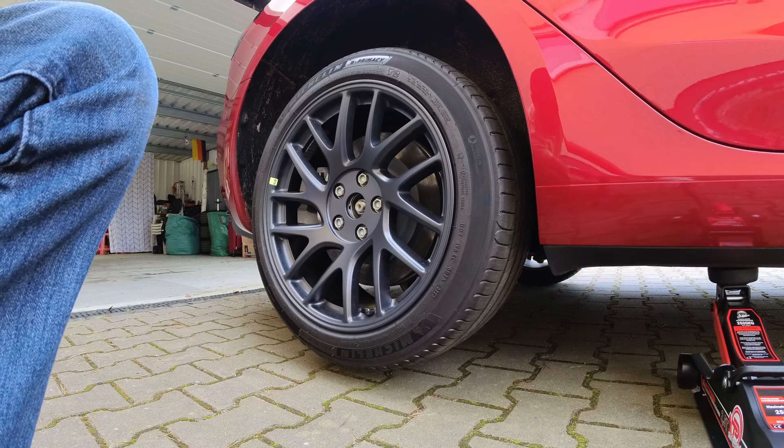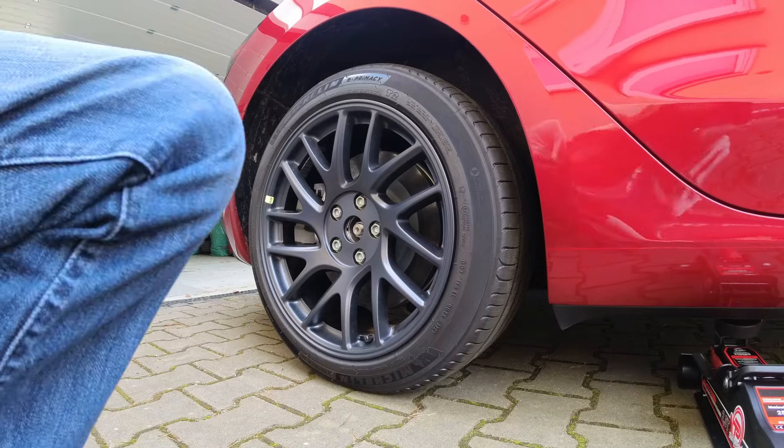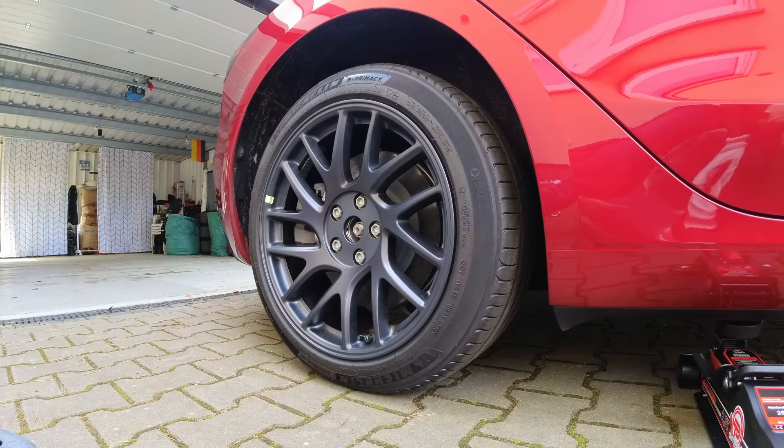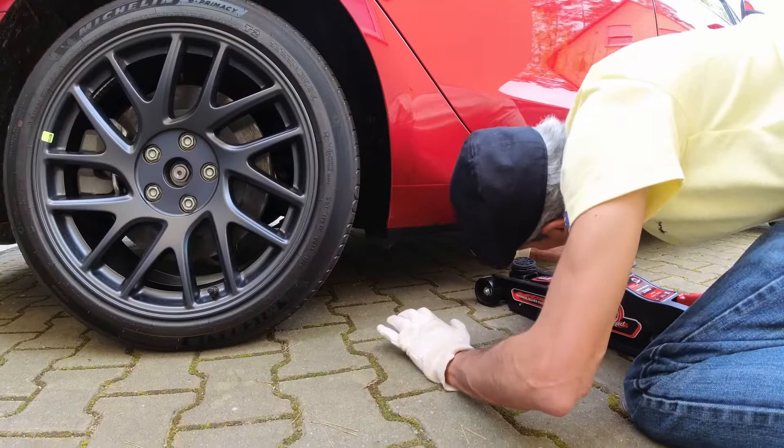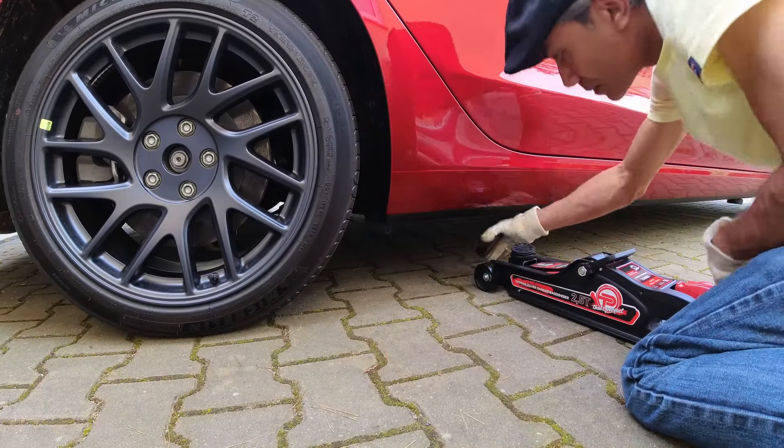Open the release valve of the hydraulic jack very gently so that the car is slowly lowered back onto the ground. It's advisable to remove the jack pads near the wheel that has just been changed so that you don't forget to remove them.